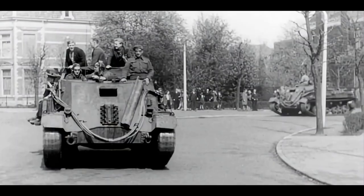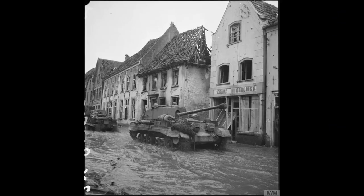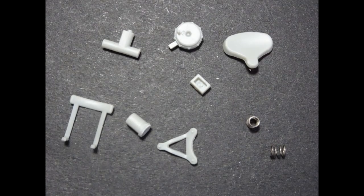Hi everyone and welcome to the third installment of this series of videos where we build a Bronco 17-pounder tank buster the Archer. In this video we're going to be looking at the construction of the gun and the side panels and the majority of the open back interior. So if you want to grab yourself a brew and a chair, let's sit down and do some modeling. First off we have the seating area.